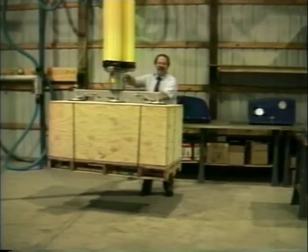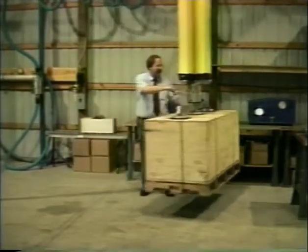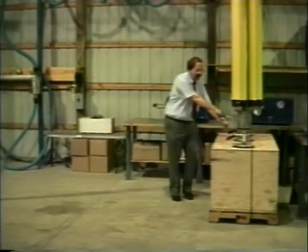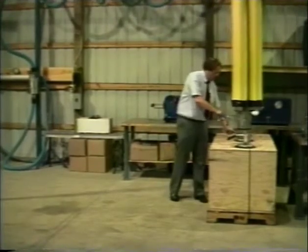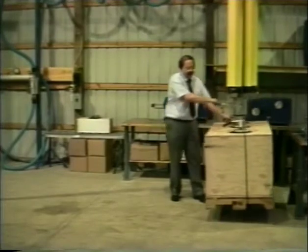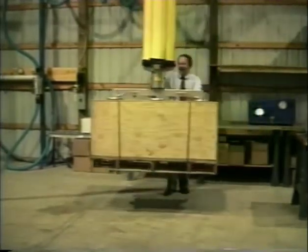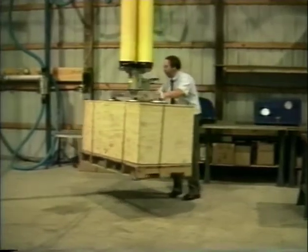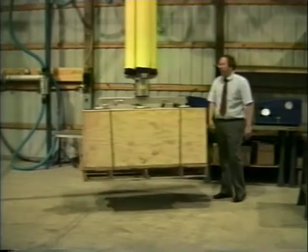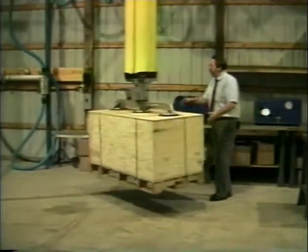This unit retains all the standard functions of the normal Unimove unit. You can see how easy it is to move even a load like this, set it down, pick it up again. The unit has automatic balance control, and it also retains continuous 360-degree top rotation that's so important for operator movement in the workplace.